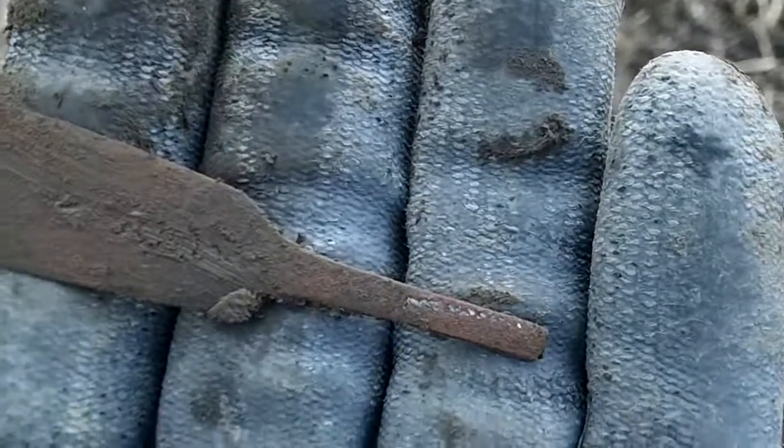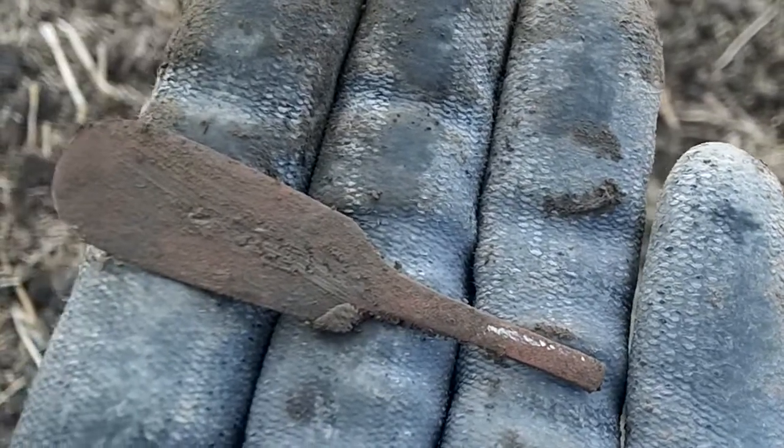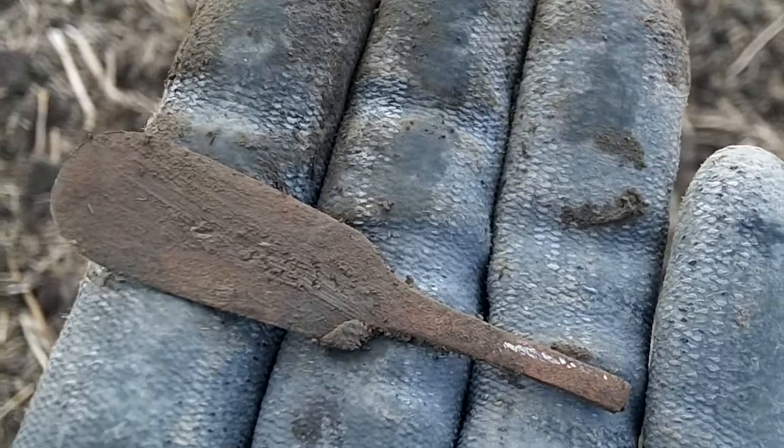Good morning. Sunday is quite windy so I'll try and keep you out of the wind. We're out digging again, club dig today, and that's my first find — a spoon handle.